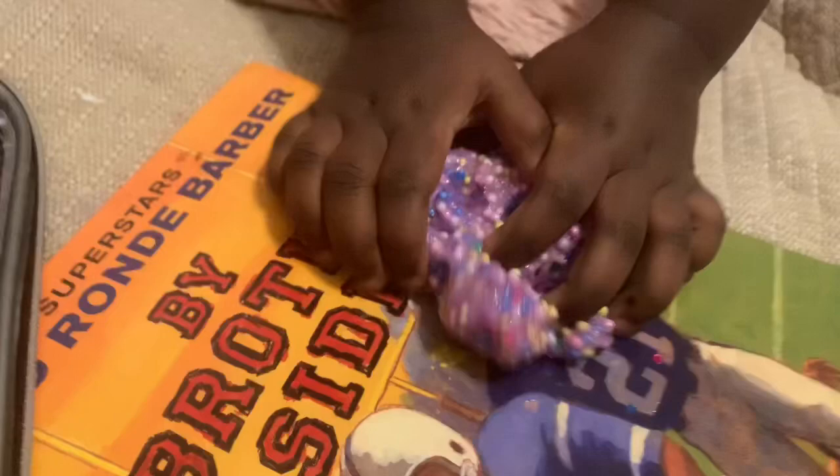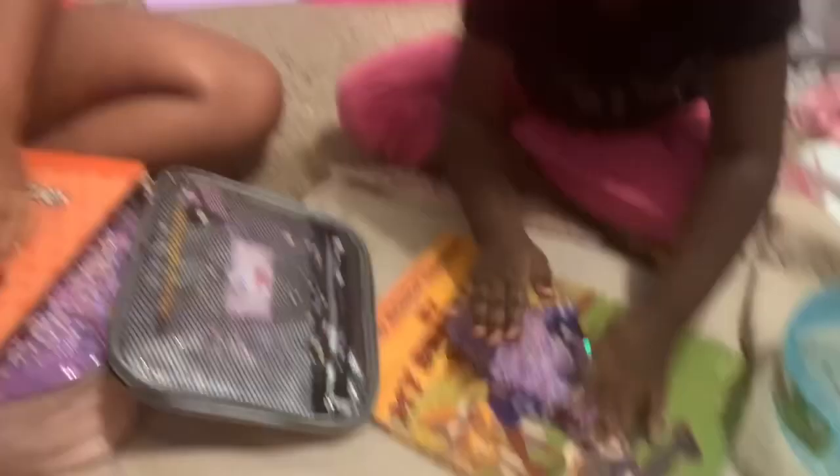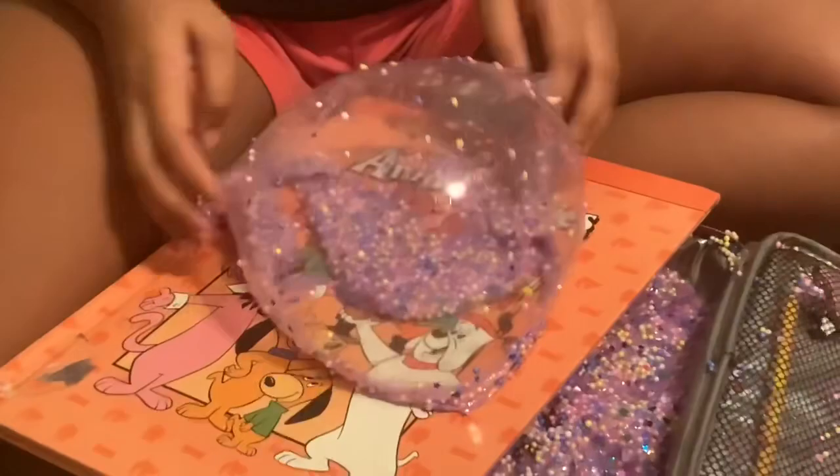I know how to do the crunchy one, Mama. I know how to make a glitter bubble! Okay, so first to make a bubble you gotta flatten it out, get the side with less foam beads, and then get the foam beads. I need to get a lot of that.